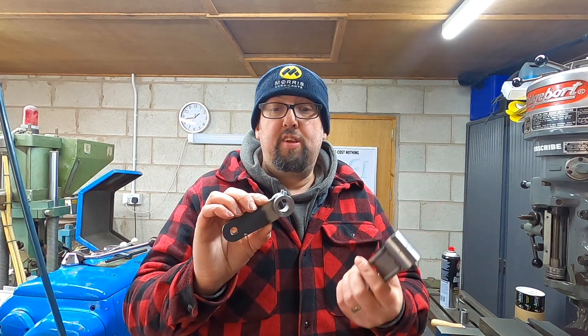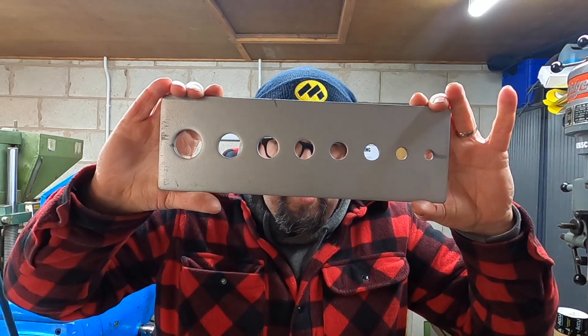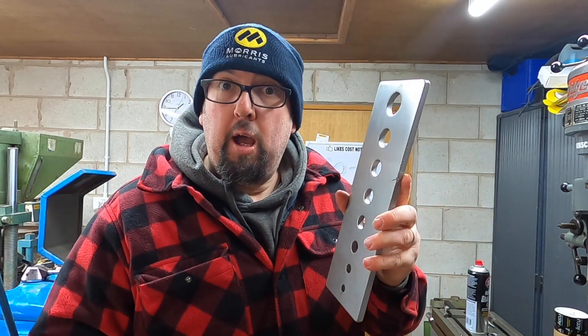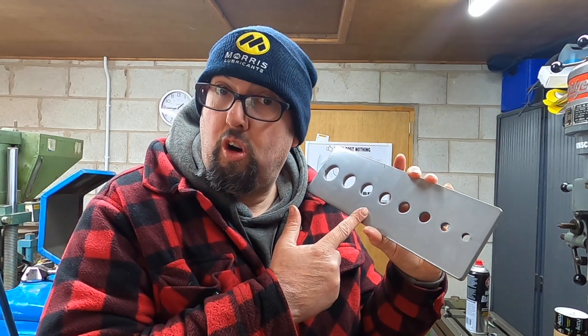I have decided that we are going to key this. I'm not convinced that grub screws will hold up to the pressure put on by the brake handle, so we're going to key them. I have bought a keyway brooch, a 5mm this time, and a keyway bush the right size for the hole. We're going to do some keyway broaching again — somebody asked what this is for months ago on my press, and today I'm going to give the answer of what this is used for on a hydraulic press.